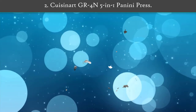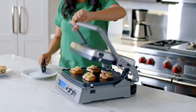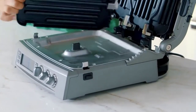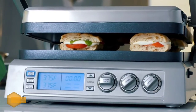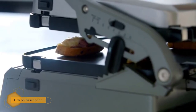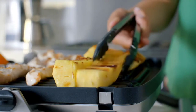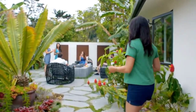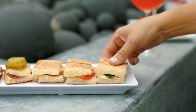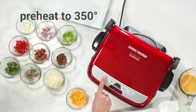Number 2: Cuisinart GR-4N 5-in-1 Panini Press. This panini press is 5-in-1 and can handle everything from pancakes and sausages to steaks and hamburgers. It is easy to use and has nonstick removable cooking plates that are dishwasher safe. It features a knob selector that lets you choose the grill function, where each function has temperature controls. LED lights help you know when the unit has reached the desired cooking temperature. It has five different cooking options and reversible grill plates to cook all your meals well.